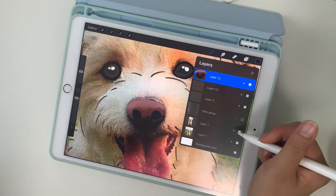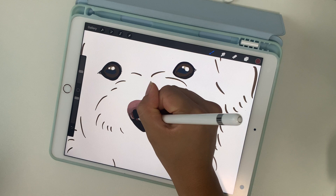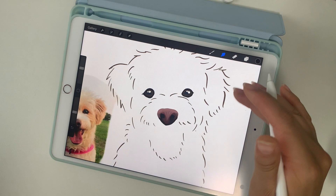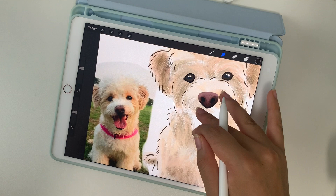After turning the background off, I noticed a lot of spots I didn't catch, so I'm coloring those in. Now I'm moving on to the mouth layer, which I placed below the fur coloring.